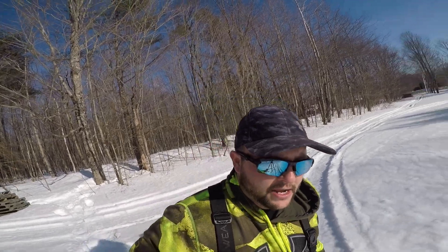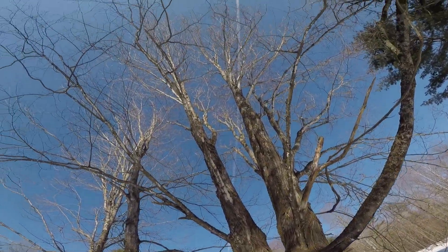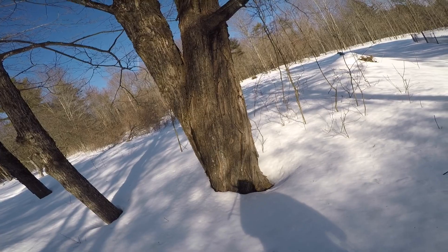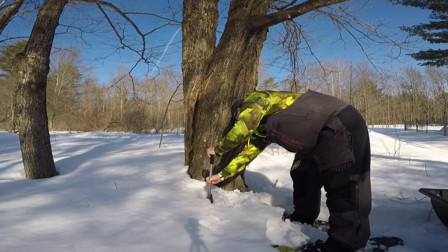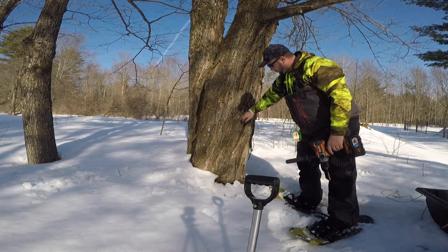Off to the next one. I'm going to do another eight to ten taps today — I already did about eight the other day — so that'll get us close to our 20. Hopefully we'll be able to boil in a week or so. Heading for this big maple next — this is a big one, you could easily get two taps off it, but we're just going to put one in.